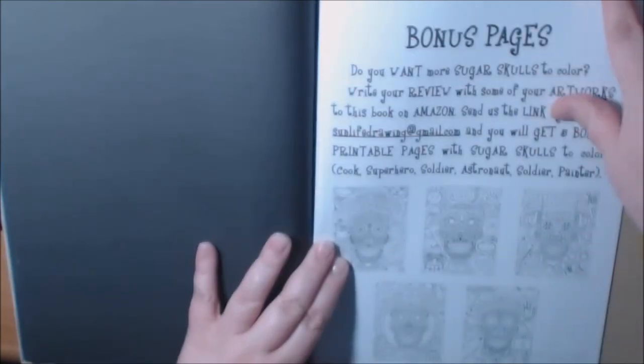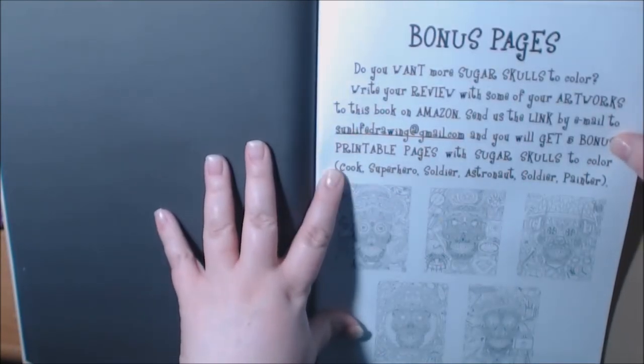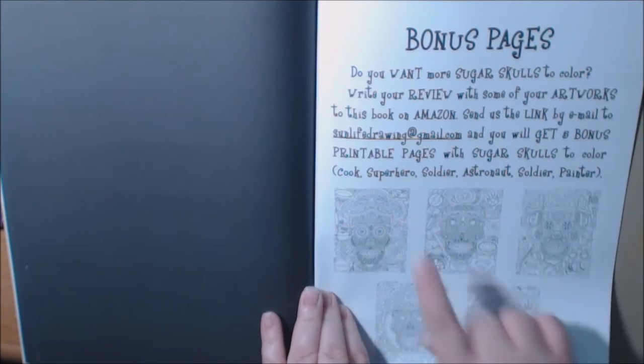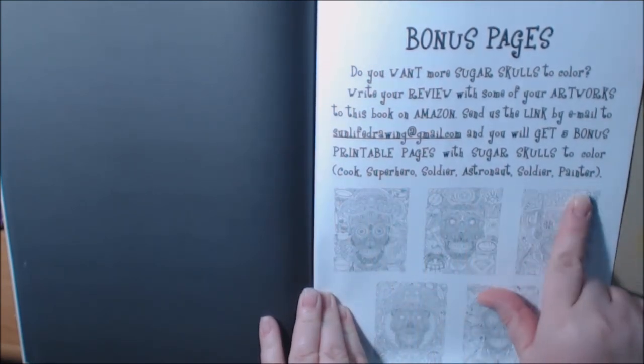They give you some free ones to try out. I can't tell you what they are because I have no idea. And here you go — bonus pages, it tells you where to go to get some bonus printable pages: a cook, a superhero, a soldier, an astronaut, and a painter.